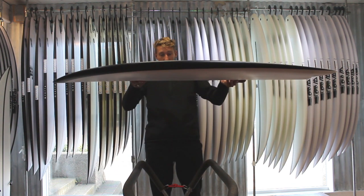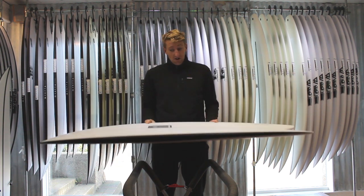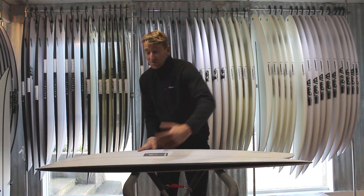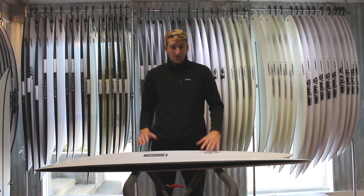Also, looking up at the front, you've got tons of foam under the chest there. The foam placement on these boards is really nice — it's all in the right place up under your chest, so they paddle like a machine. They're really easy to paddle into waves and really easy to catch waves.